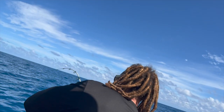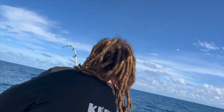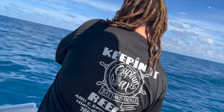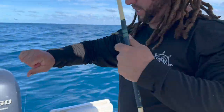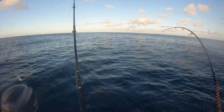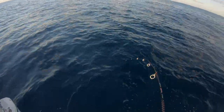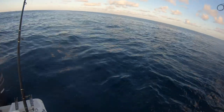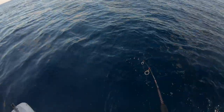There he is. I see color — big old yellowtail, guys. All right. Nice. Big yellowtail. Worth the wait, guys. These yellowtails are huge! We got them chummed up. I think the yellowtails are very big — like flags, guys.